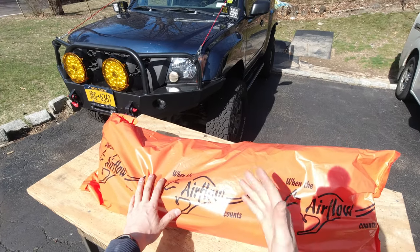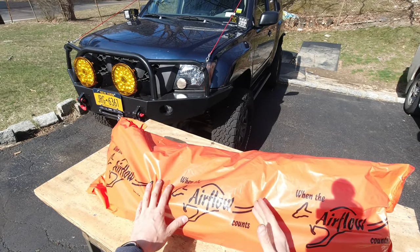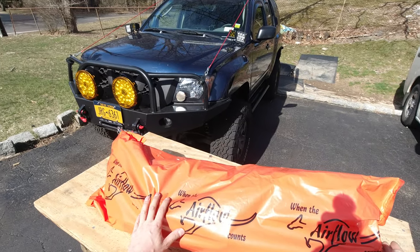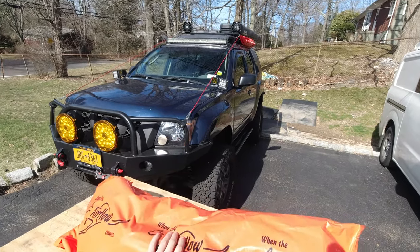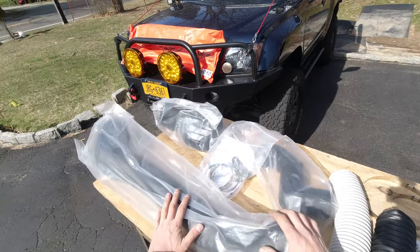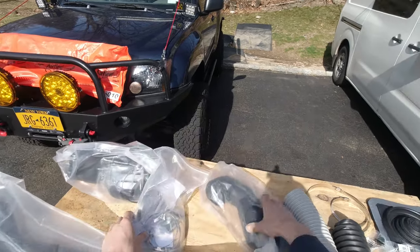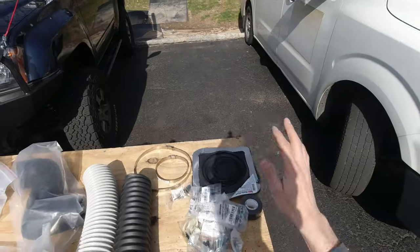This is the only company right now making snorkels for Xterra, so we are limited to what we can get. But finally I'm gonna install it. It comes with most of the hardware: bolts, 90s, and some hoses and a template.